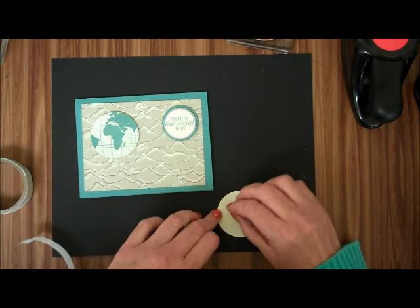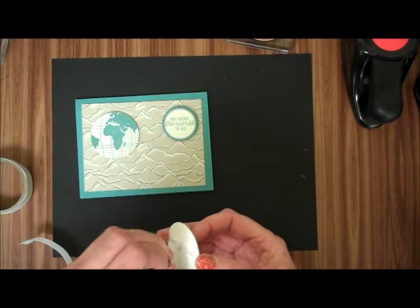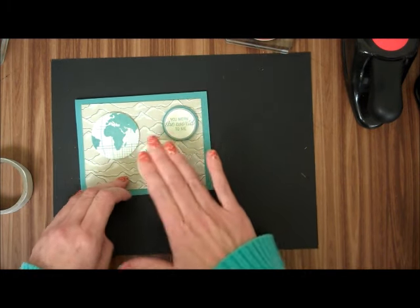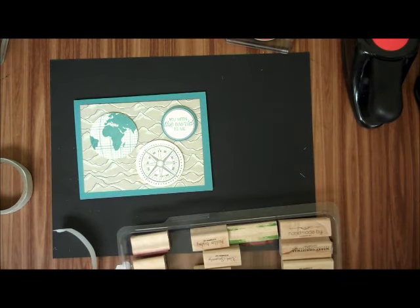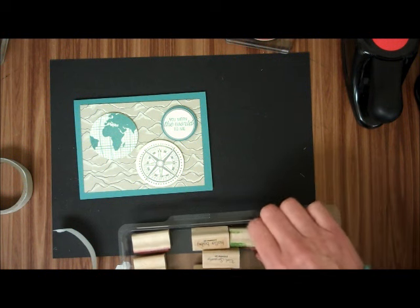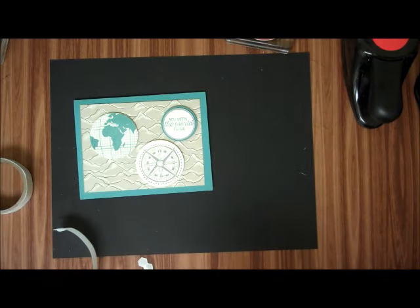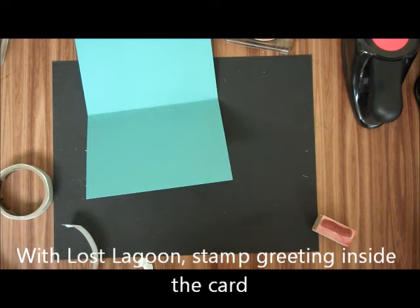And now you can stamp inside the Happy Father's Day. Or, I think I'm going to do a Happy Birthday, because I need some Happy Men's Birthday cards. Let's see — Handmade by You, Thinking of You, Happy Thanksgiving, Happy St. Patrick's Day, Happy Birthday. And I'm just going to take my Lost Lagoon.